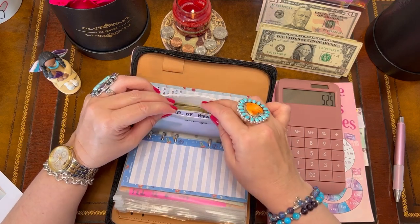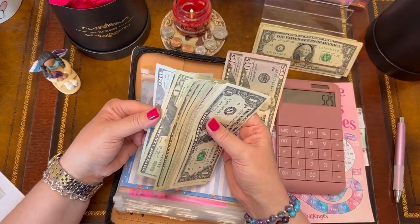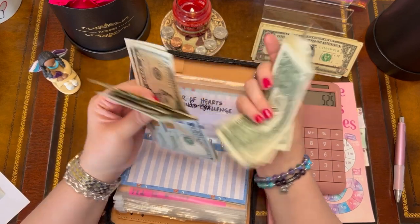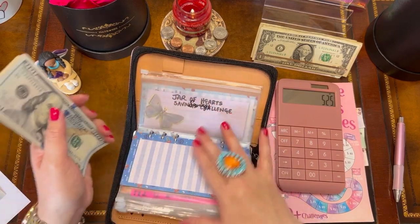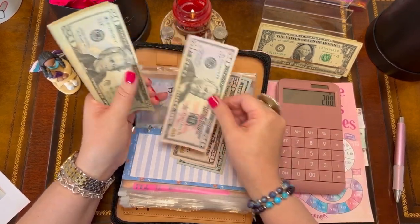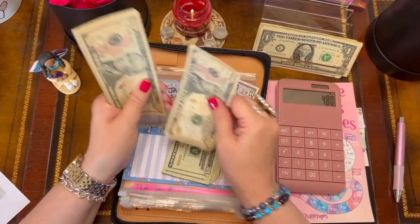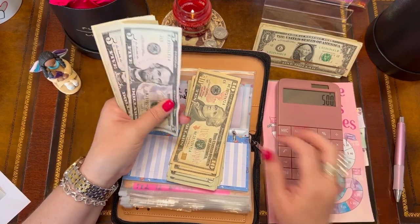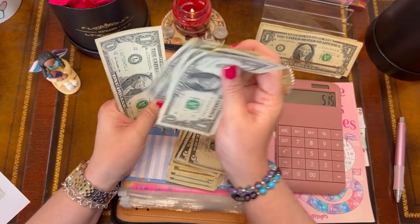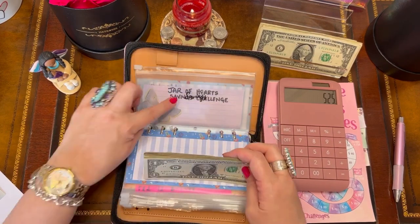I'm also going to save $100 in my Jar of Hearts challenge. Counting through the envelope — in $50s, $20s, $5s, and $1s — my Jar of Hearts also has $525.